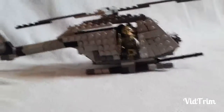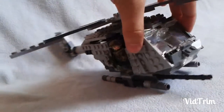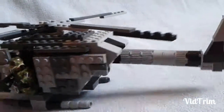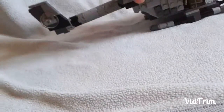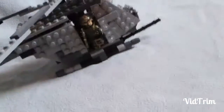Hey guys, it's A here. As you can see I have a Lego helicopter — not supposed to be any sort of design or anything, just one I made freestyle with a couple of reference pictures, but not really based on anything. Here you can see it's spinning a Lego blade on the back.